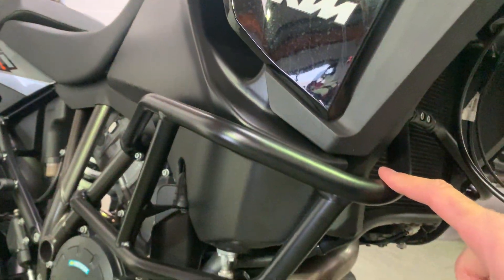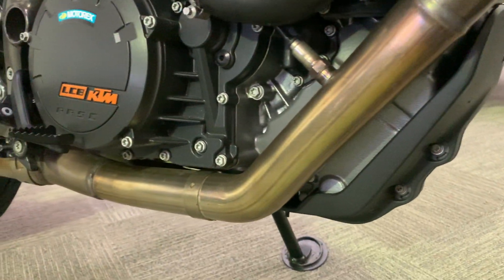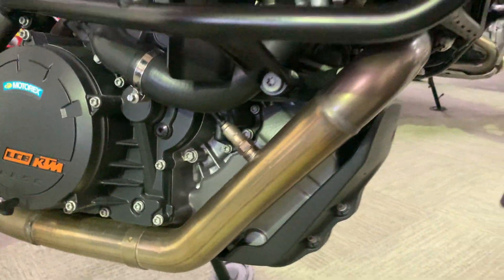These are the standard KTM engine bars. Looking at the front of the engine and the head area — pretty much unmarked.